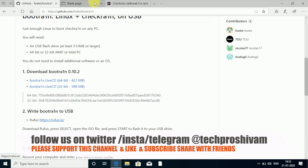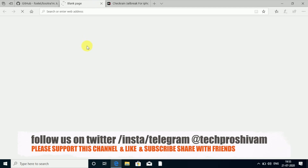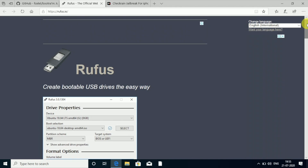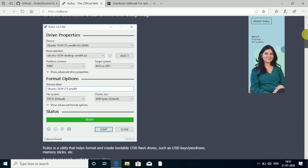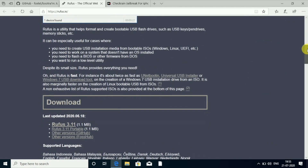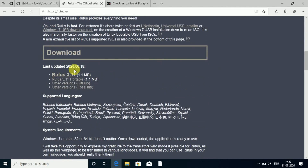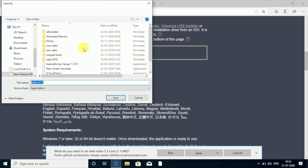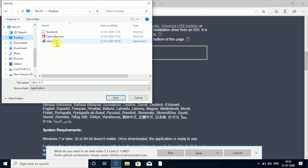Once you've done that, go to the Rufus link and it will open in the next window. We are on the Rufus official website. Scroll down and you can see the download button for Rufus — it's totally free. Go ahead and save it wherever you want. I'm going to save it on the desktop. Go ahead and download Rufus and save it.